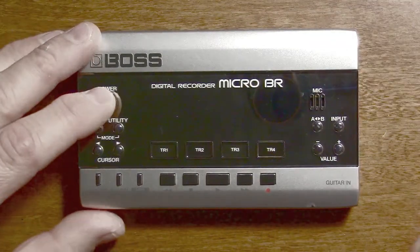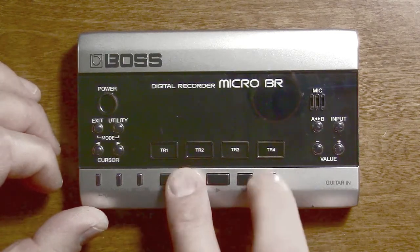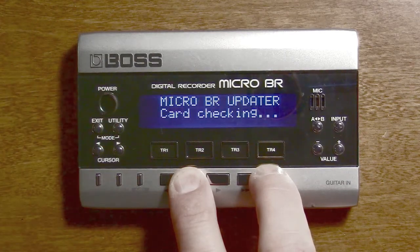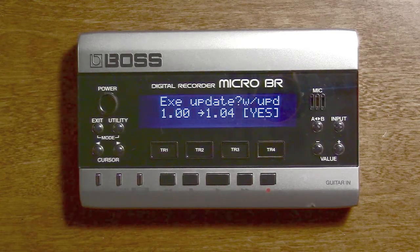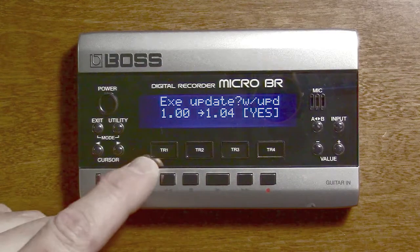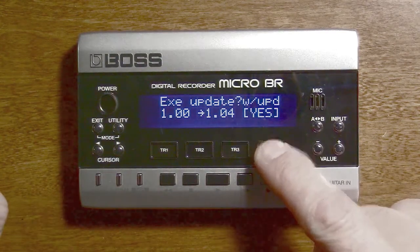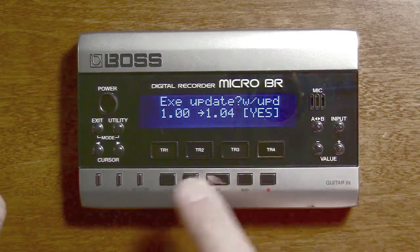Now that I have the card in there, I am going to perform the update. I'm going to press stop and record and power on the device. Once I see that message, I can let go. And as you can see, it wants to update. It's interesting because it's saying it wants to go from version 1 to 1.04, and we know this unit actually has 1.03 on it. But that's okay. I'm going to go ahead and say yes — yes is this button right here. A lot of people get confused with this device; it will show four options and they correspond to the four buttons here, just like labels.